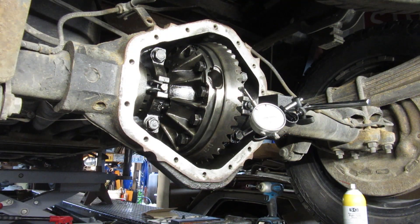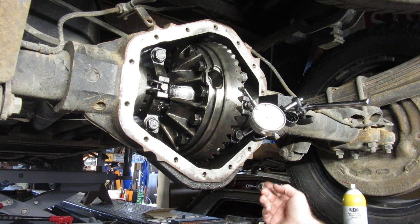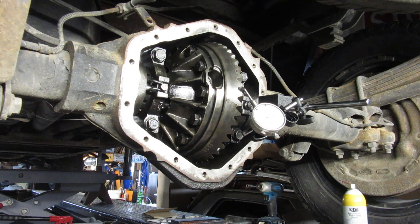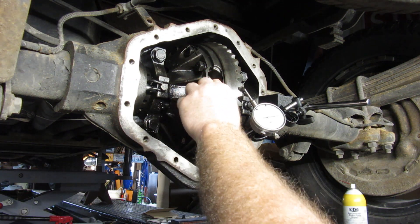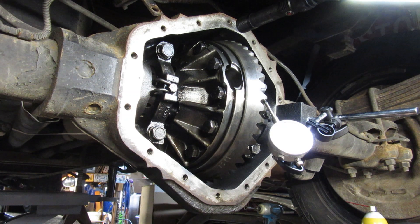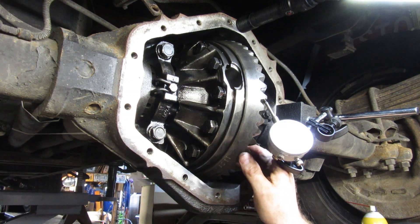Hey YouTube, thanks for watching Junk Works Garage. I'm doing several videos on this 14-bolt rear end in my GMC, so go check them all out. I just got done doing the pinion setup — putting new bearings in, pressing them in, all that kind of stuff. Now I need to check the backlash.